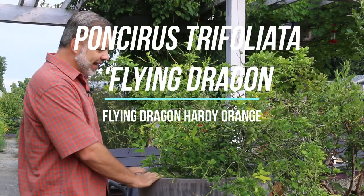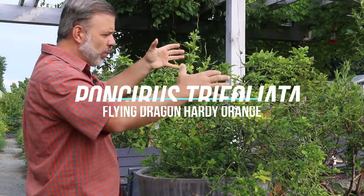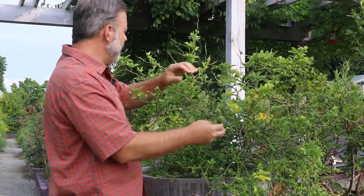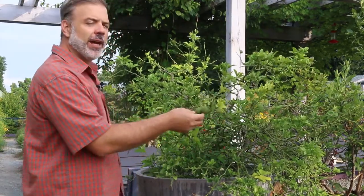I'm lucky enough to be standing next to this big container with this kind of weird, a little bit weeping, covered in thorns, has these fuzzy looking fruits on it. And this is a cultivar of Poncirus trifoliata, the hardy citrus or hardy orange, and this one is Flying Dragon.